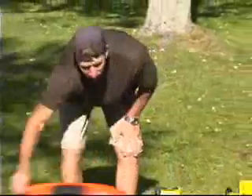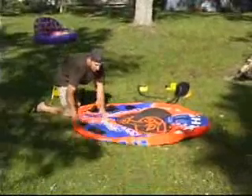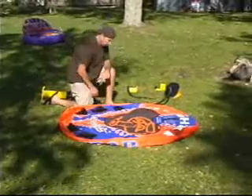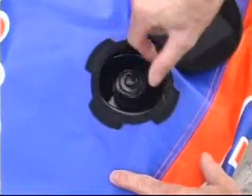First you want to unroll it. Make sure you get all the wrinkles out and it's nice and flat. Get the bladder so it's wrinkle free. Make sure that the valve is screwed in tight and that the valve is centered in the valve opening.